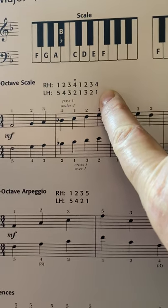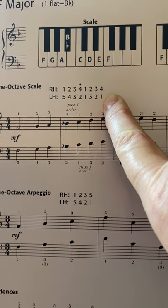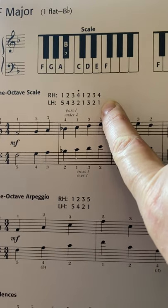For the right hand, but the left hand we have 5, 4, 3, 2, 1, 3, 2, 1 — like we did for the C and G major scale.